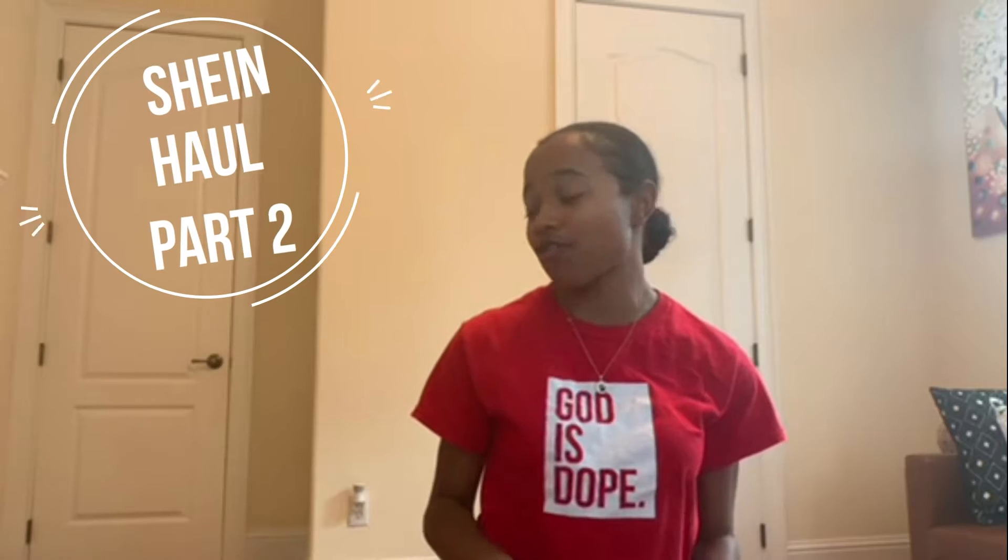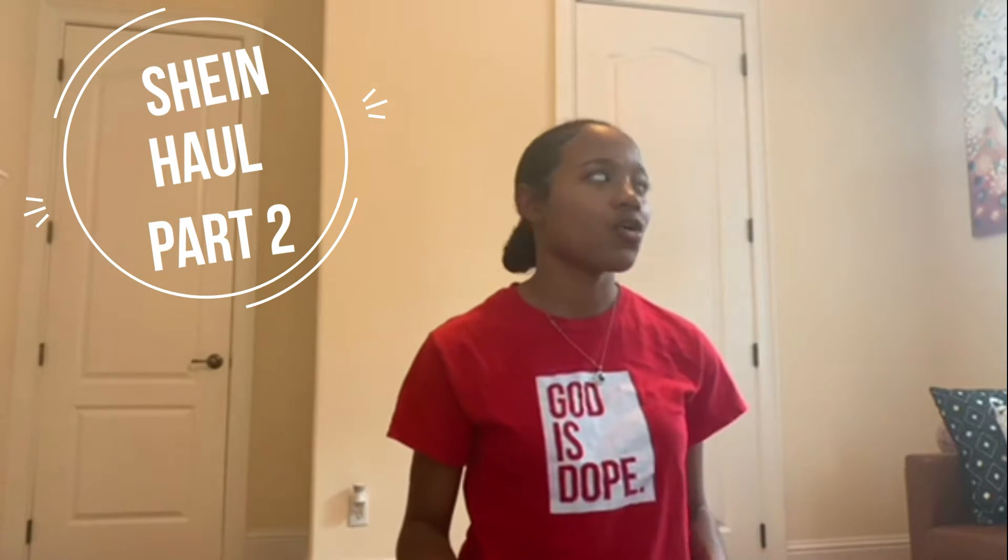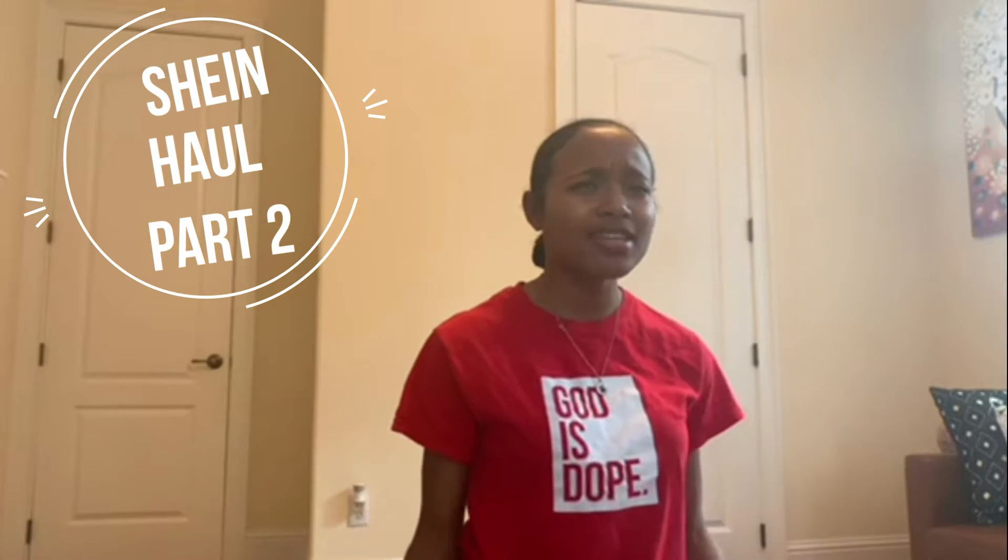Hi, this is Gabby Alexia. Thank you guys for coming to watch my new YouTube video. If this is your first time, welcome to my channel. Today I am going to be trying on a few different clothes that I got from Shein. I didn't get too many, but just trying to change up a little bit of my wardrobe.